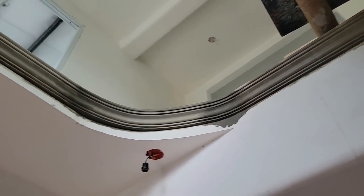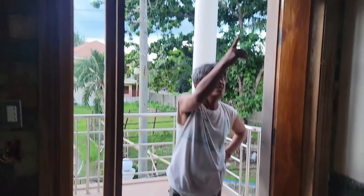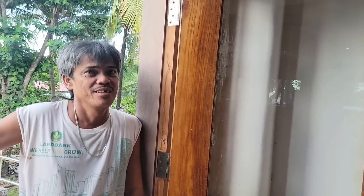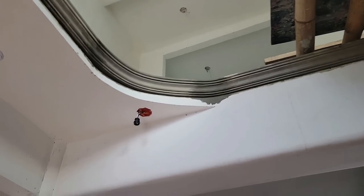I do like it. That looks good — man, that really completes it. Once we get that painted and textured, that's going to look great. You did a good job again — one day and a half making the round corners. I knew you could do it. You did a great job.